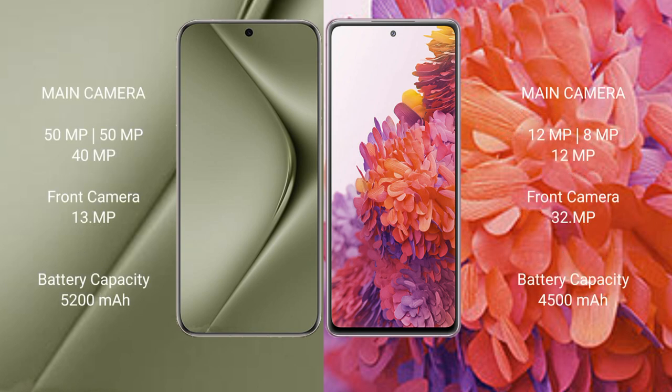Wahabepura 70 Ultra features a triple rear camera setup: 50MP plus 50MP plus 40MP, and a 13MP front camera. Samsung Galaxy S20 FE features a triple rear camera setup: 12MP plus 8MP plus 12MP, with a 32MP front camera.